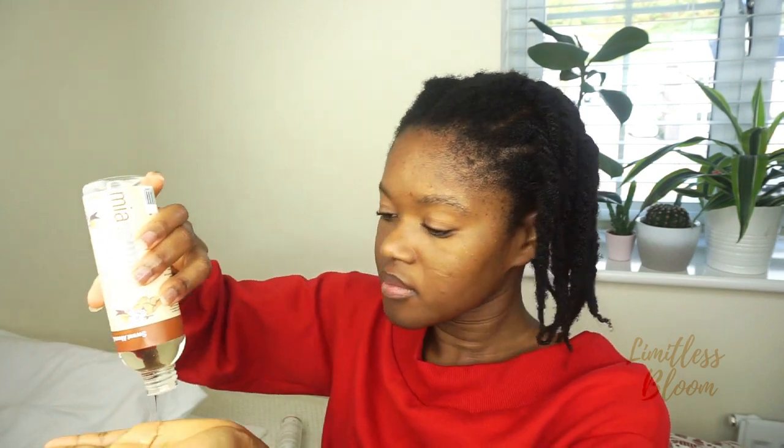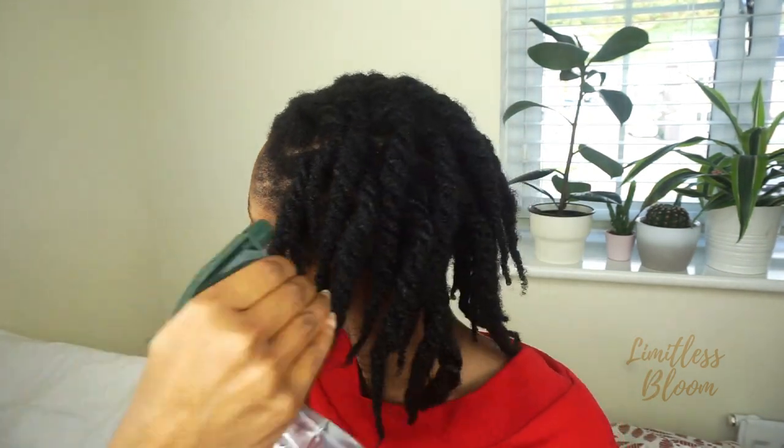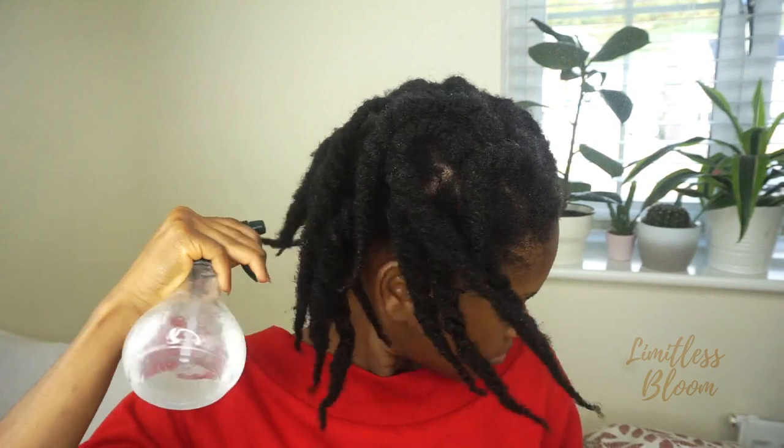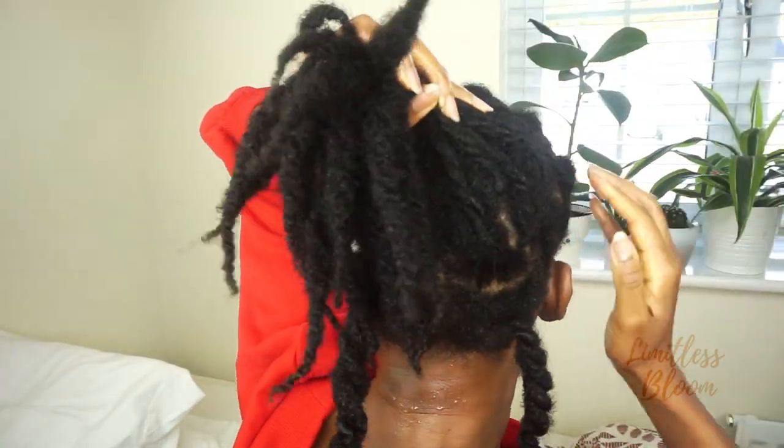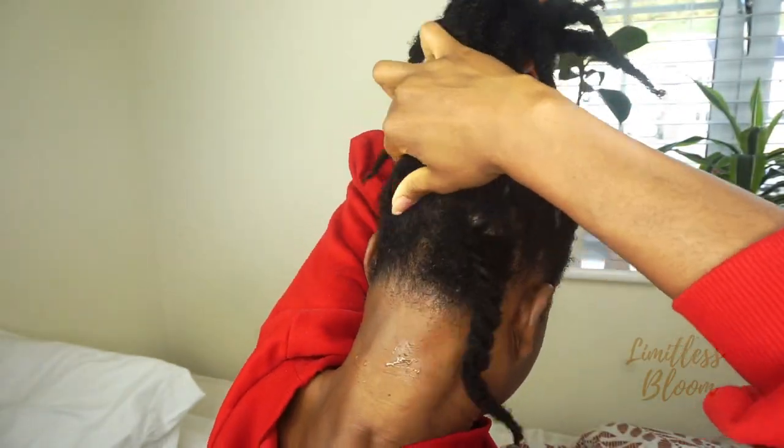I basically repeat the process: spray my hair with water, and then once that's done I apply the oil. I repeat this until my hair is saturated with water and oil, and I can see that the hair begins to drop — it's heavy, it's full of water and oil. That's how I know it's ready; it also feels soft to the touch. The water really helps my scalp cool down, and the peppermint in the water helps with that a lot, which really helps with the itching.